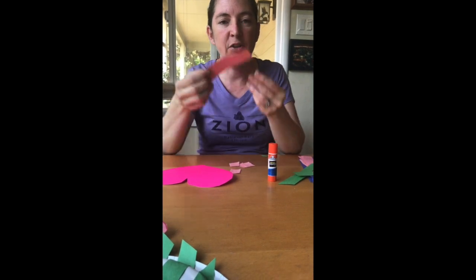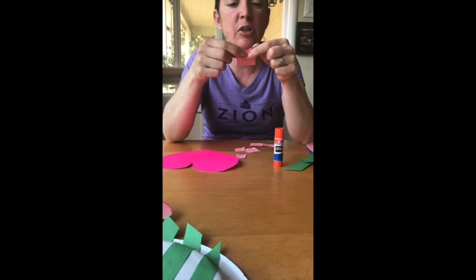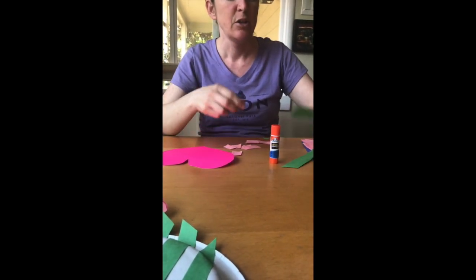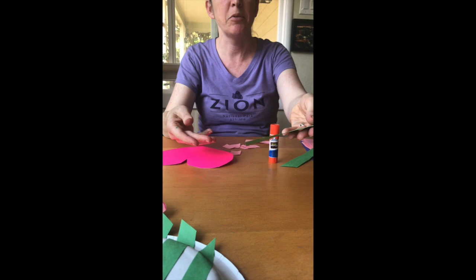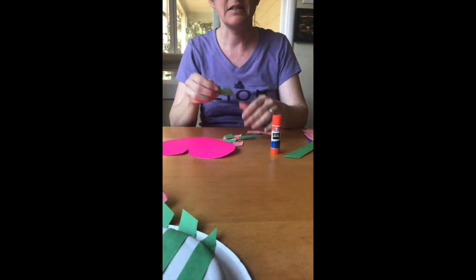If your child is having trouble tearing the paper and is doing something like pulling it, you can also start it for them by making just a little rip and then have them finish it. Often what I will do is start a lot of them on a strip and then hand them the strip, and then they can rip them up — that makes it a little bit easier.